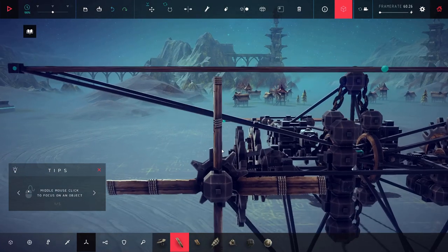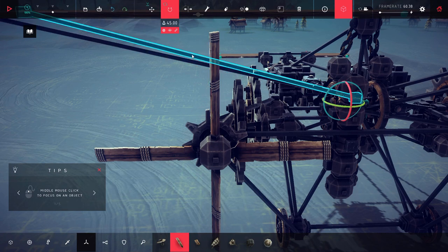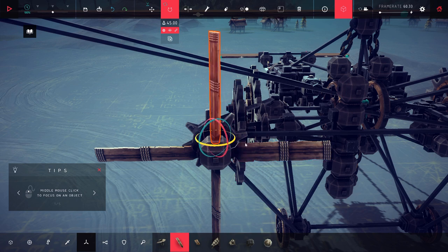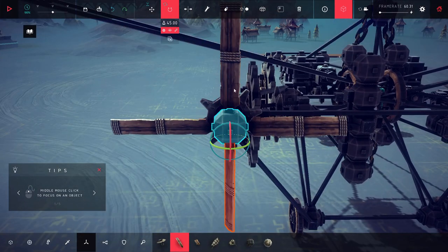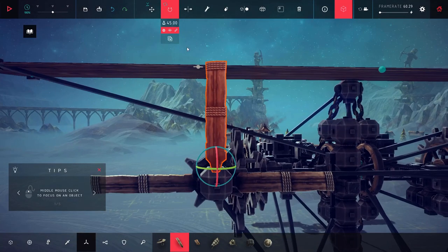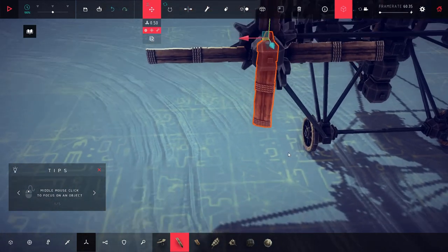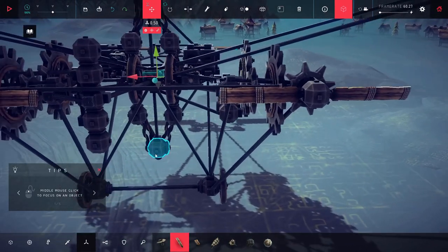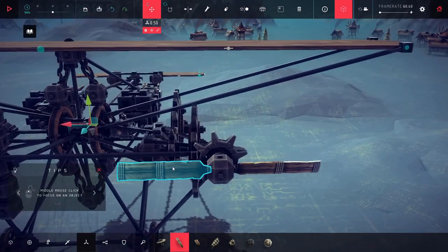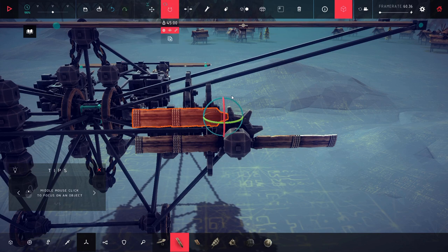Let's throw more propellers on here and pretend everything's going to get magically better. This one is going the wrong way, so let me rotate it. I want it to go essentially like that - that's basically exactly how I want it. Let me delete this one, copy this one, and mirror it in the Z axis. There we go - that should be this propeller officially working the way I want it to.